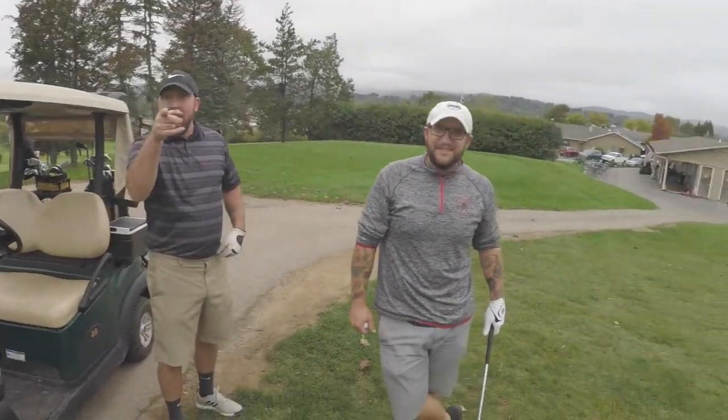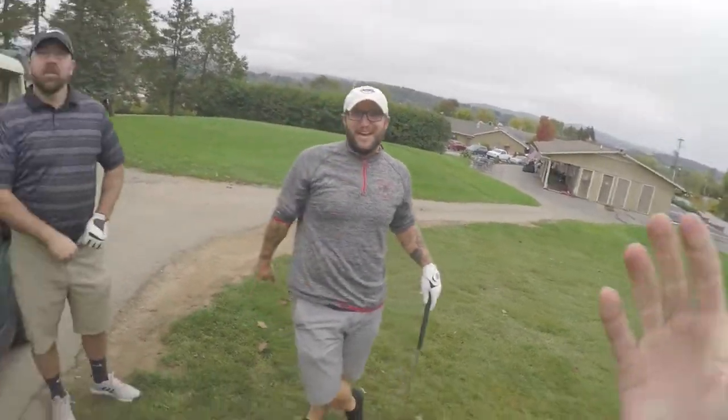Welcome to the Same Guy Golf channel. Today I got a super special guy — there's a guy that lives on this channel, and then there's Beefcake. Caleb, say hi! Welcome to the Same Guy Golf channel. We are on the back nine of Park Hills.